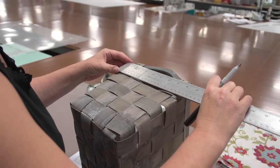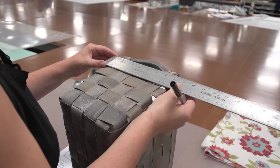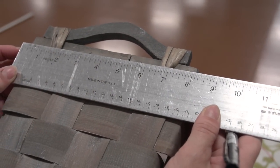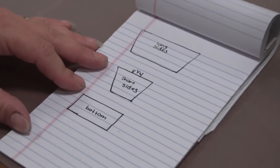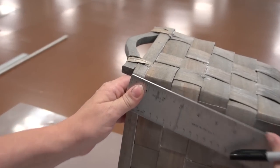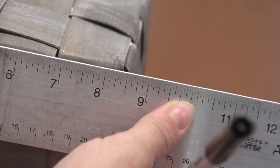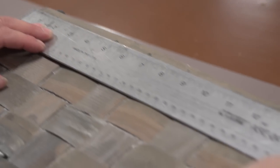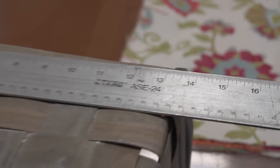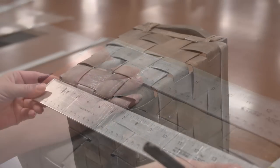We'll measure here at the top edge, not including the handle, from side to side. It looks like it's about eight and a quarter inches. We'll write that down on our paper. Next we'll measure the height following the angle of the basket. After you've measured each one of the sides and written down on paper what those measurements are, we can begin to pattern our fabric.